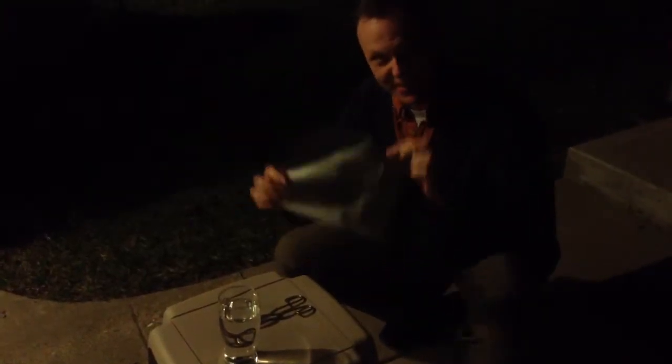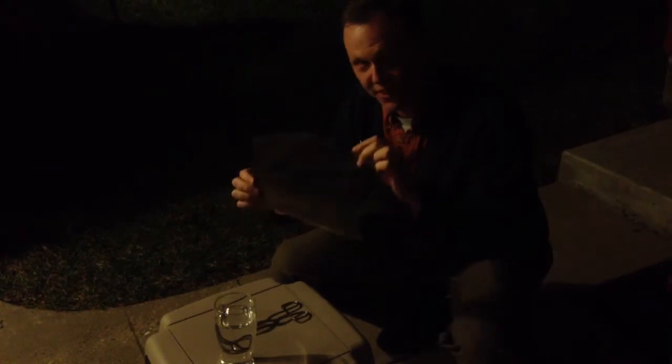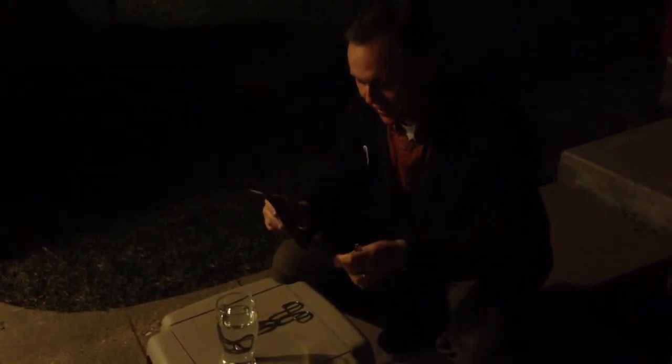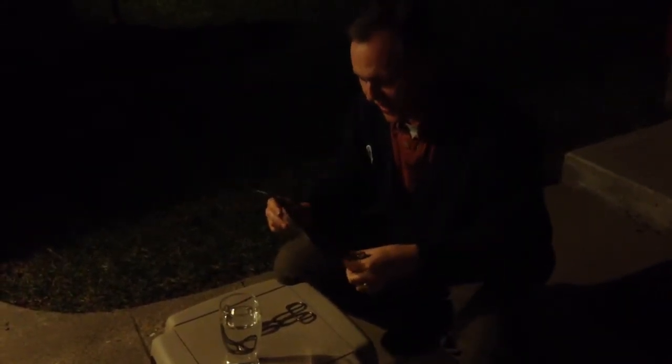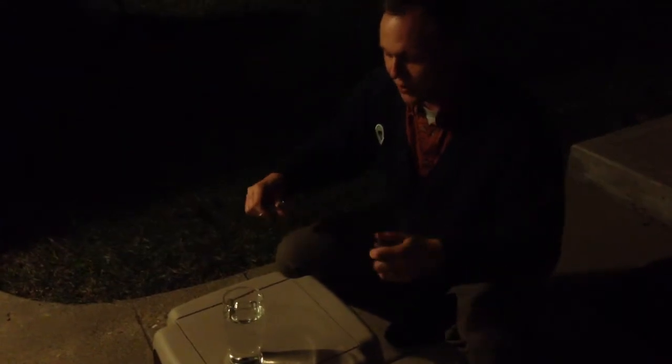So they say that this nitrate film here — this cellulose nitrate film, this is like a 6 inch by 9 inch negative that I've cut a couple strips off from — they say this nitrate film is really flammable. I've already done this once, so we know, yeah, it's pretty flammable.